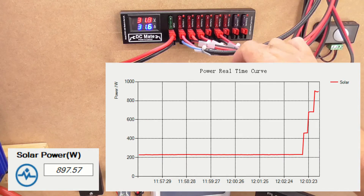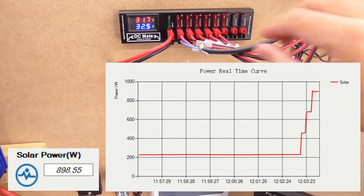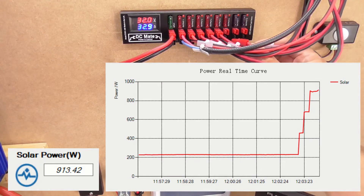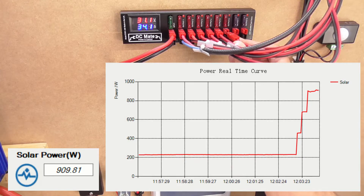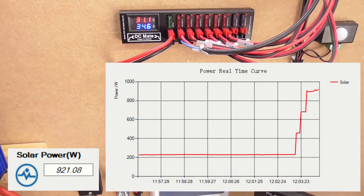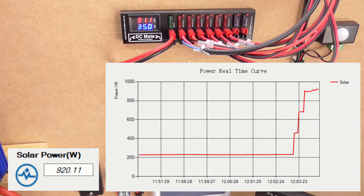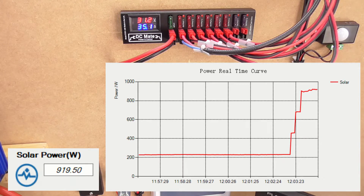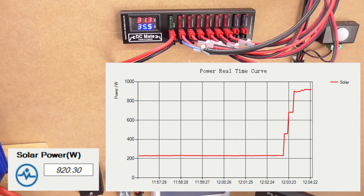Just out of interest, I'll plug in panel number four to see what extra we get — not a great deal, as that's got shade on it at the moment. So we're up to 909 watts, and now panel number six — that's all six panels connected, and we can see we're up to 920 watts. Panels four and six are the right hand panels and they have shade on them until about one o'clock, half past one, and then all afternoon all six panels have no shade on them.